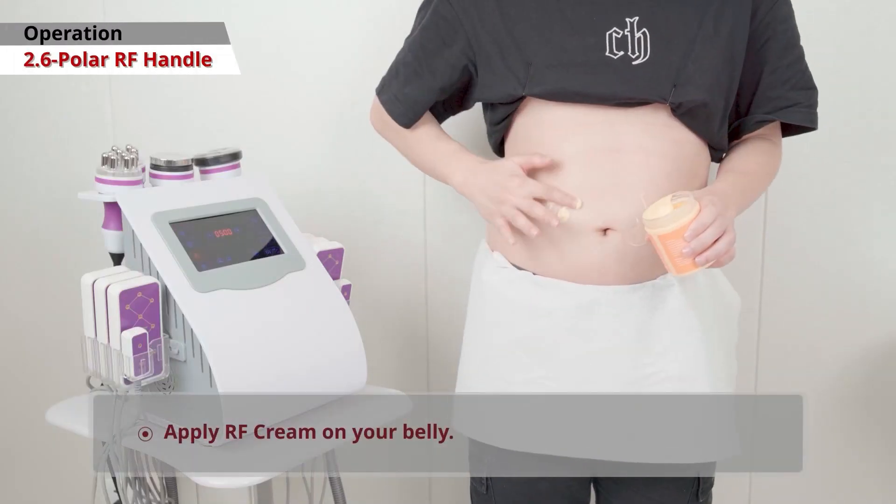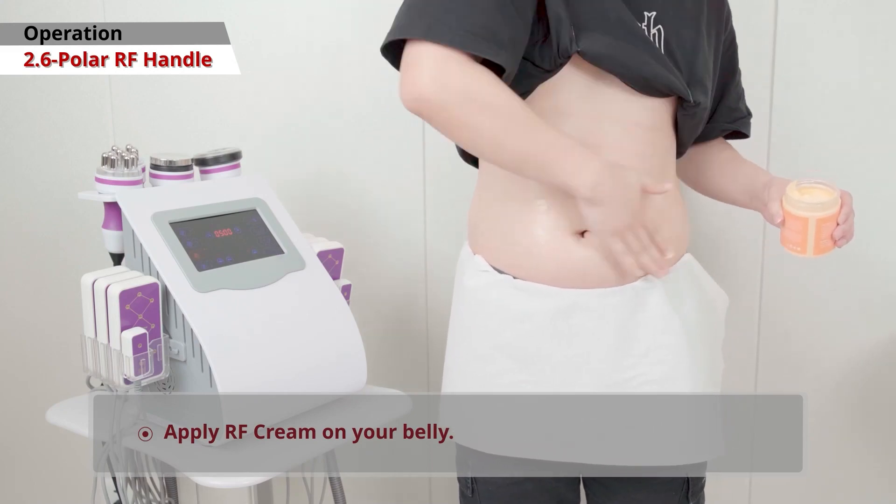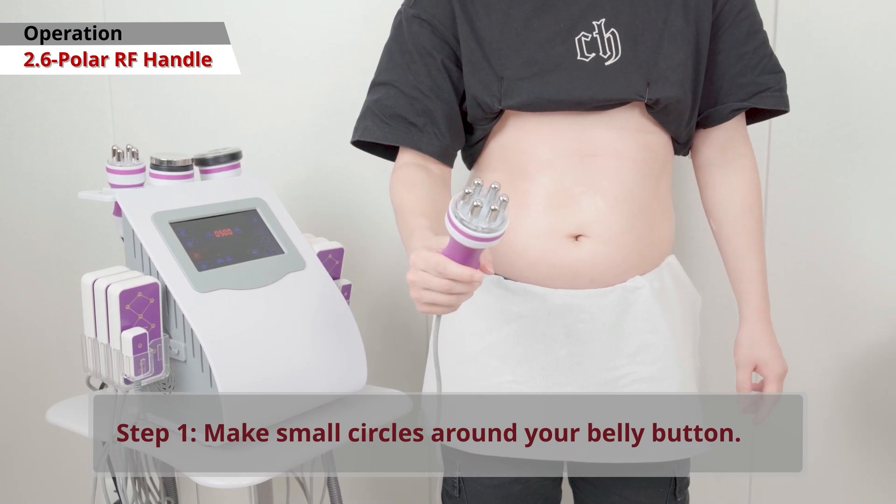Six Polar Radio Frequency Handle. Apply RF cream to your belly. Begin with small circles around your belly button.